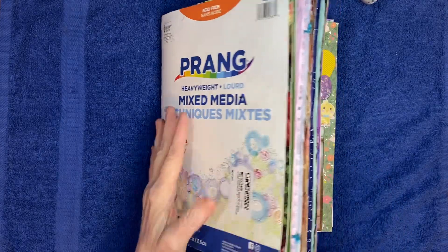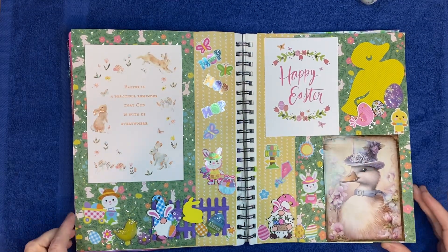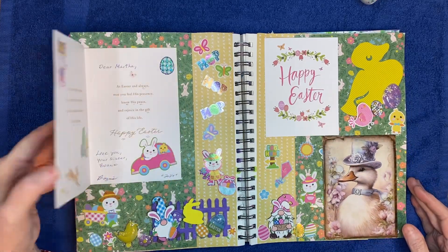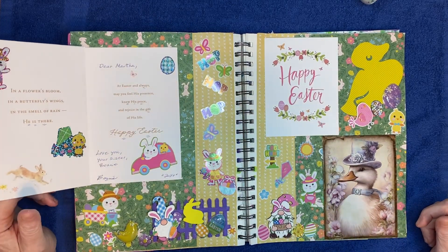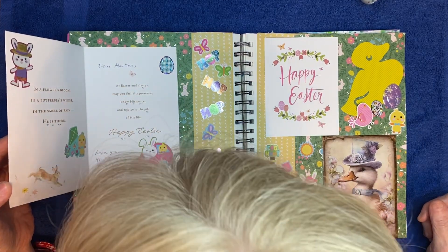So what I did was I got a few Easter cards in the mail this year. I just took those and made a little — I don't know if you call that a collage or what — but anyway I left them so that you could open them and read them. I added a bunch of stickers that weren't already on there. This one is from my sister.